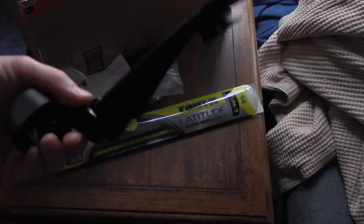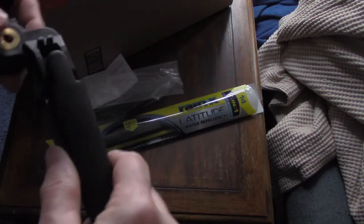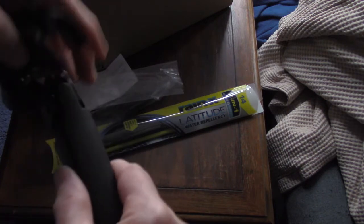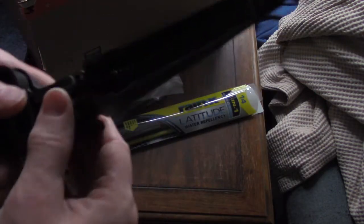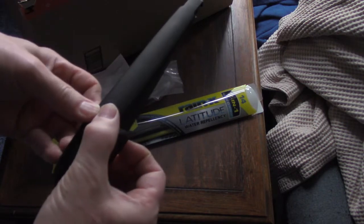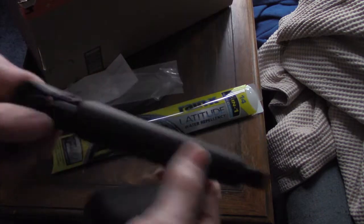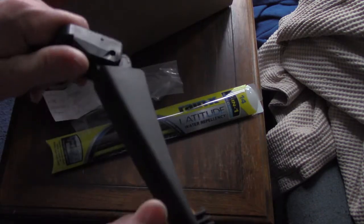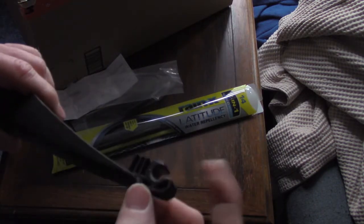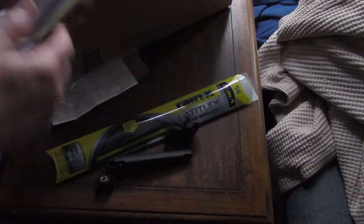This doesn't feel as sturdy as the old one. When we take the old one off, we can decide whether or not we want to keep it. You have to take this cover off by snapping it off like that, and then that allows the full flexion of the spring. Then we're going to attach this blade on here.